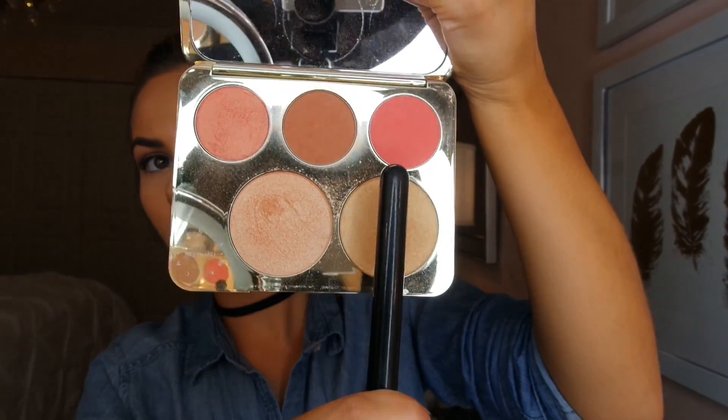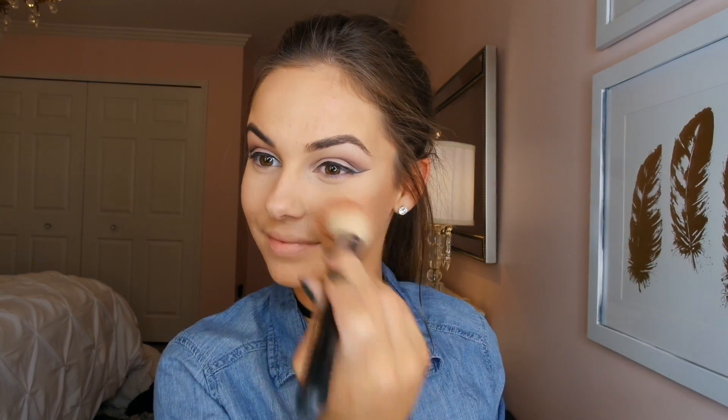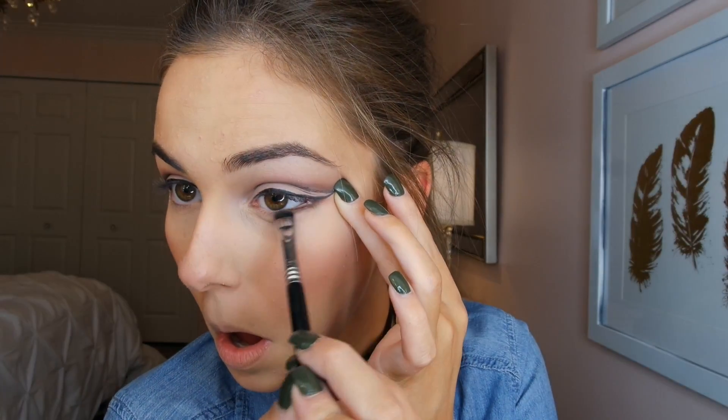Now I'm wiping away the excess powder that we applied before. Taking my Jaclyn Hill Backup Blush Palette and applying the bright pink shade onto my cheeks, also adding this onto my nose and chin. After that I'm going with the first brown shade we used and a smudger brush, smudging this under my lower lash line, and then quickly smudging it further with my fingertips.